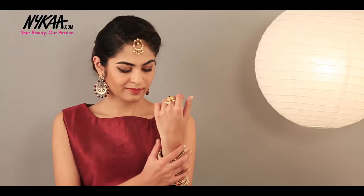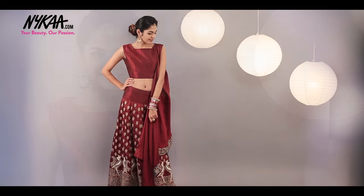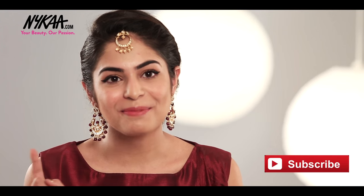So here's the final look. I hope you guys enjoyed the look. Comment below telling me what was your favourite part of the look. And don't forget to like, subscribe and share the video. All the products I've used in the video are available at Nayaka.com.